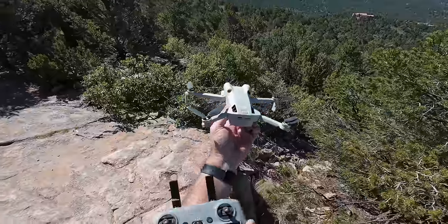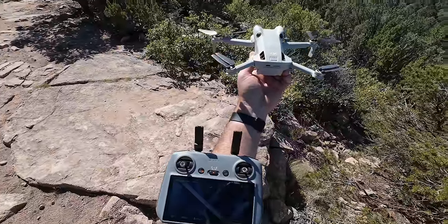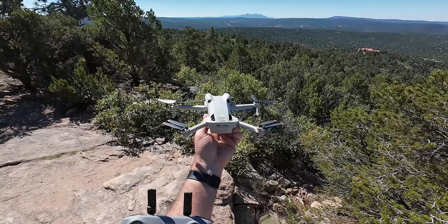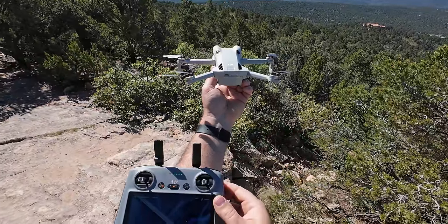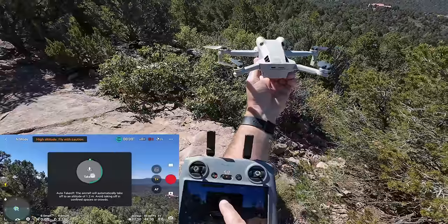I'm going to launch this thing ASAP, right in my hand here. The controller takes the longest to boot up so I'm just waiting for it — not burning battery power while the drone boots. So let's boot this bad boy up. I'm going to hand launch it and I'm recording the screen so you can see what's going on. Let's go ahead and launch, guys.